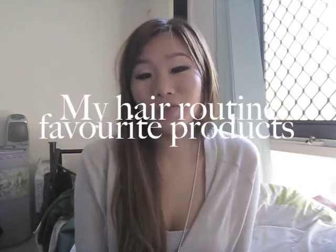Hi guys! I'm back with a hair routine video. This will pretty much show you what I use on a daily basis. Before I start, I'm just going to quickly explain what my hair is like.